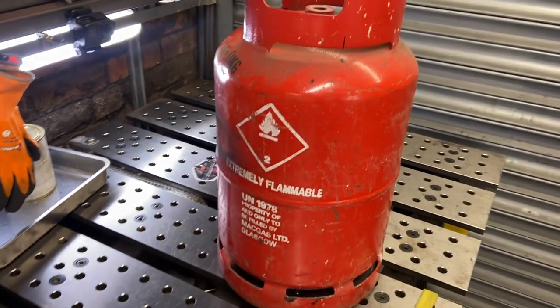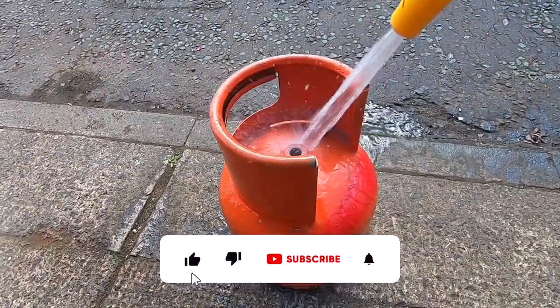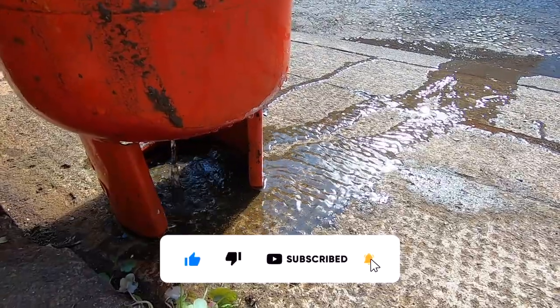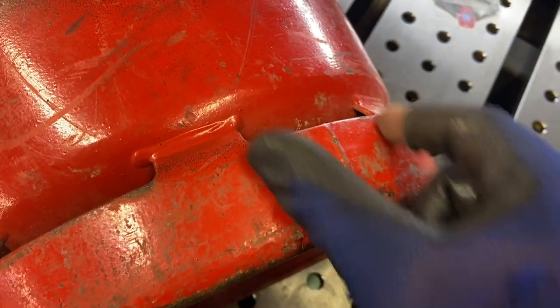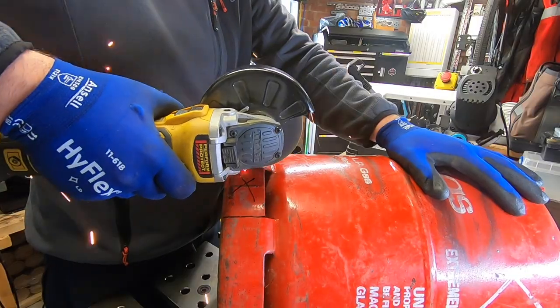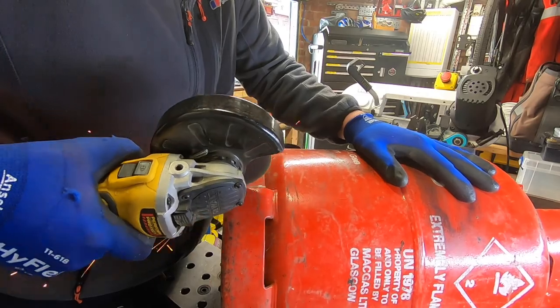For the fuel tank we're going to use a scrap gas cylinder. We're going to fill this up with water first to make sure all the propane is out of it before we do any work on it. I'm going to install the outlet pipe at the bottom, which means removing the little foot piece, so we're cutting that away using a grinder and then marking for the hole that needs to be drilled.